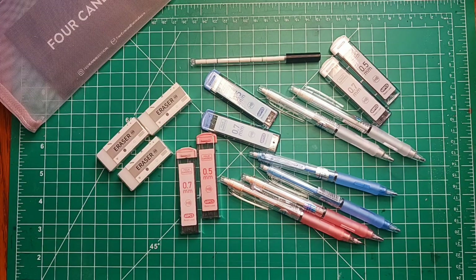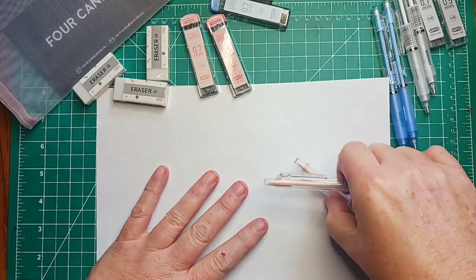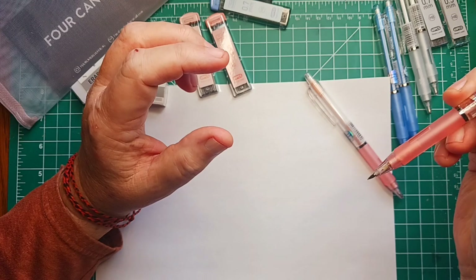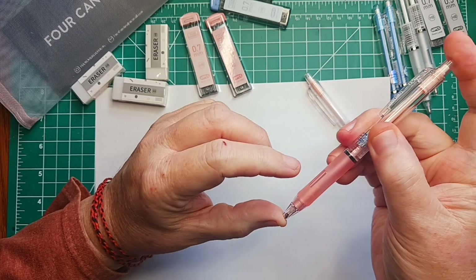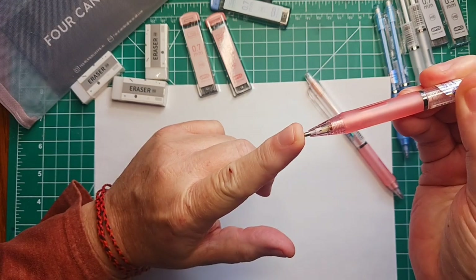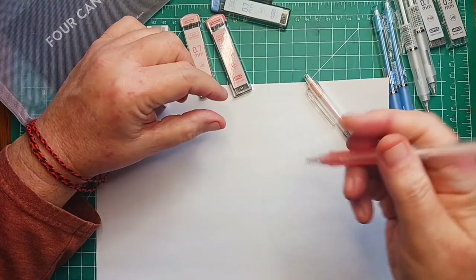I just happen to have some paper here. Let me get a piece and spread these out. I like the different colors — I don't think that really makes a big difference, but these are clickable and they're just nice. With this many, it looks like a pen — if you push the button you can push the tip back in so it won't touch anything. So this is a 0.5, I'm just gonna give it a try.